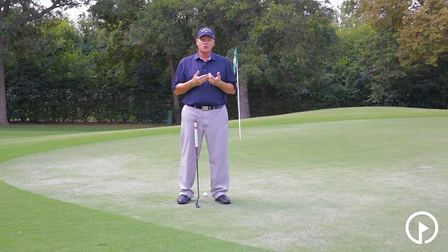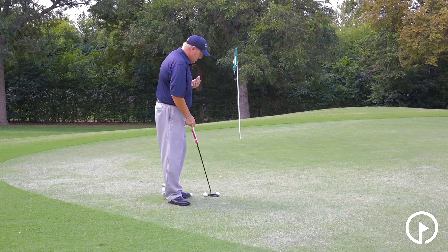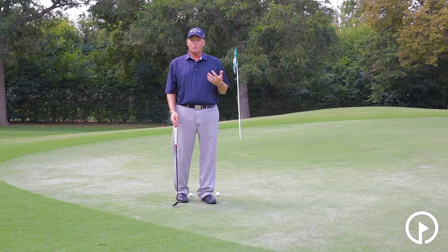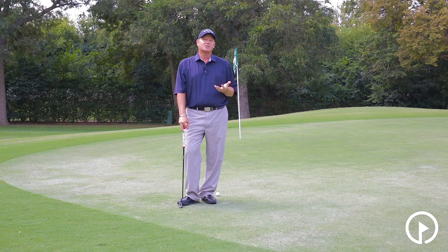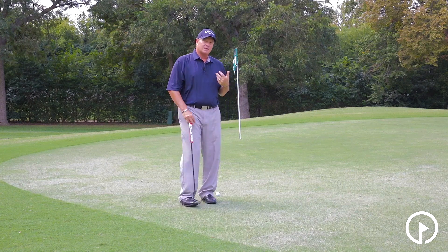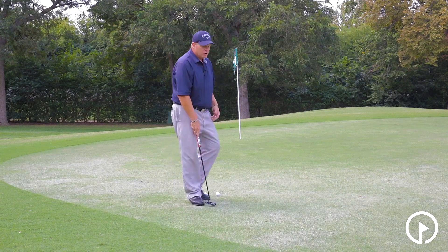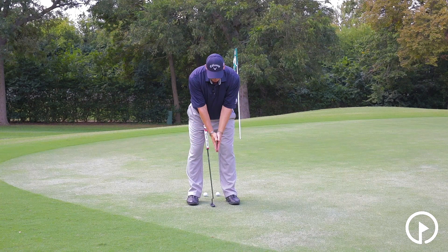Let's now discuss posture. This is probably one of the biggest faults I see amongst females — when you set up here, you stand way too tall. Now, some of you ladies might be a little more well endowed in the chest area, and this is a little uncomfortable as a man to discuss, but it's necessary. The larger your chest size, the more you need to get over and let your arms kind of hang. So touch your knees right here, clap your hands together, and then simply turn your hands.